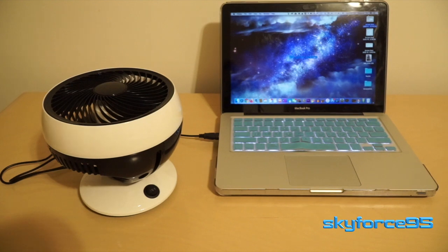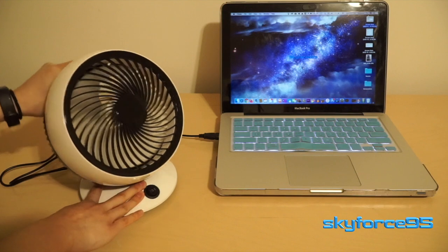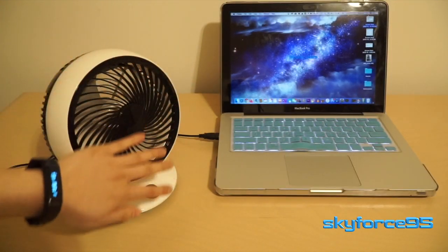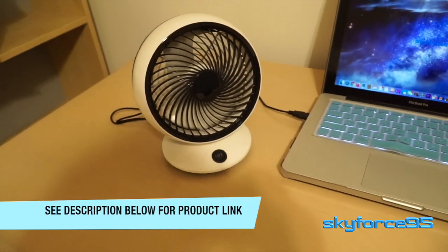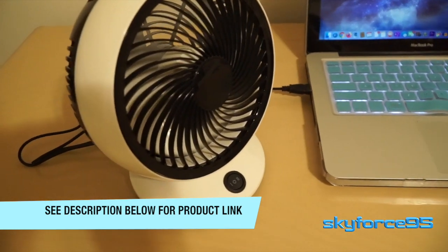It is a larger fan, and larger fans do tend to be much quieter. I did notice that even at speed number two, it doesn't push quite as much air as I felt from the five-inch model, but that might just be the fact that it's dispersing air over a larger surface area. But either way, the price is right. I'll put the link in the description so you guys can check it out for yourselves.